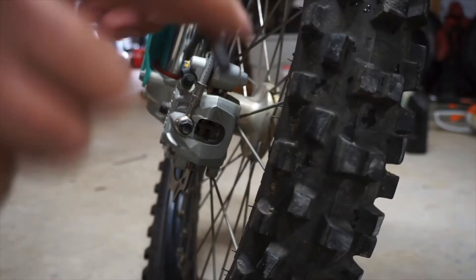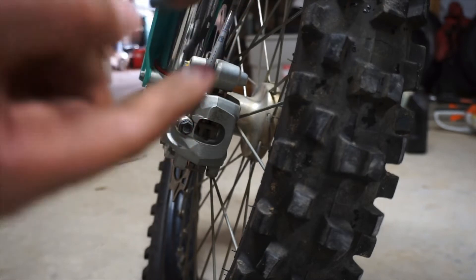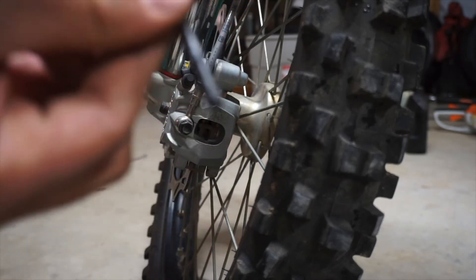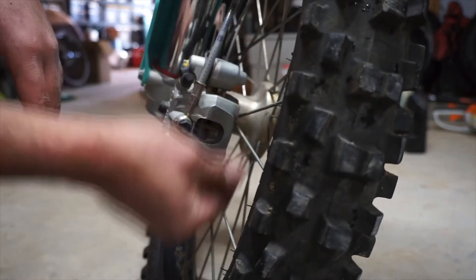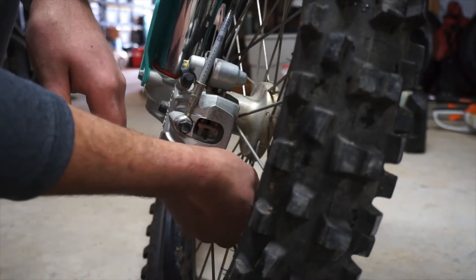I got some grease on my finger, I'm gonna work that in. Just make sure this is all nice and greased up — it was really dry when I pulled it out. Now that this is all lubed up, we can throw in our pin that holds our brake pads in.